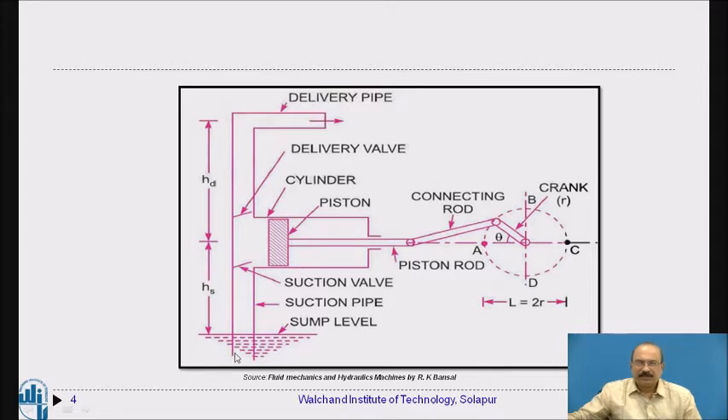The suction head is from the sump level up to the center of the piston — meaning water is available to the pump from that level. The delivery head is the height at which water is expected to be delivered, up to the overhead tank level.